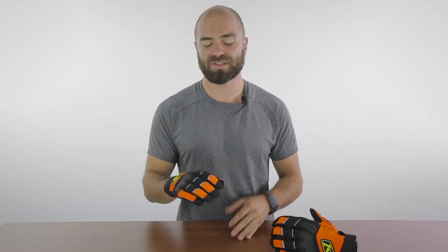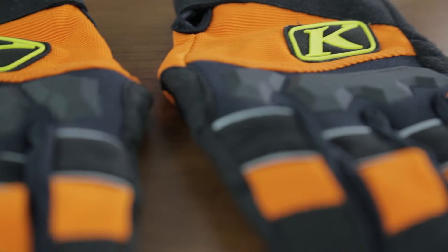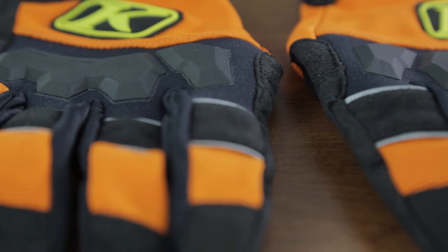In terms of features, this isn't going to have as much ventilation as its comparable Mojave, but it does up a notch in protection. So if protection is more important to you than airflow, go ahead with these gloves.